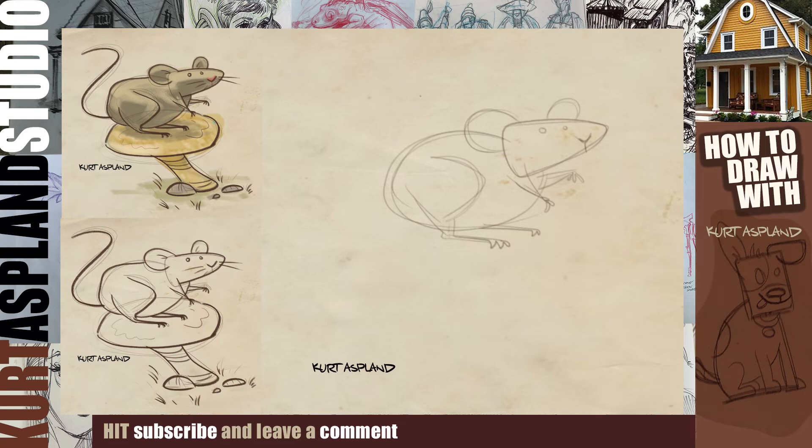All right, let's get his nice big tail here and make a nice big S-curve going back.